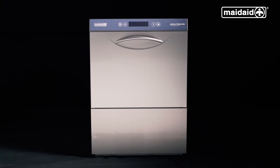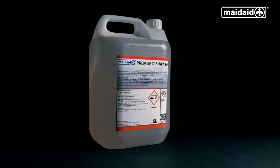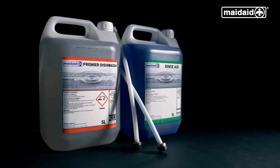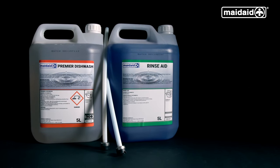Before switching on the machine, check that the chemicals connected to the machine have adequate levels. If the chemical bottles are below a quarter, change and decant the remainder of the chemicals into the new bottle once the level comes down. Always remember to use the appropriate PPE equipment when handling chemicals.